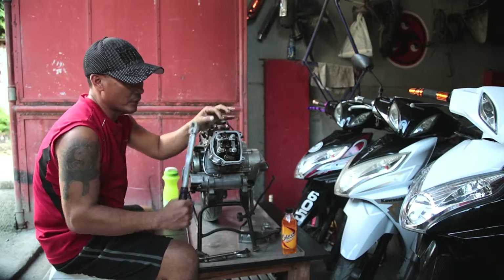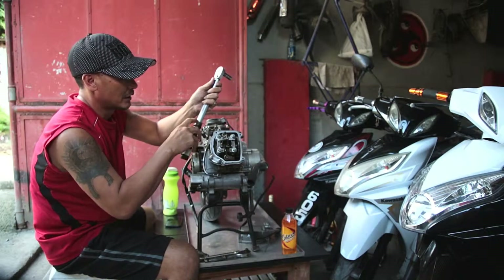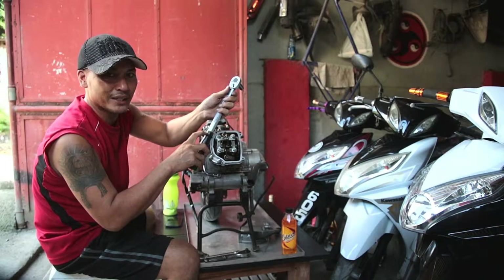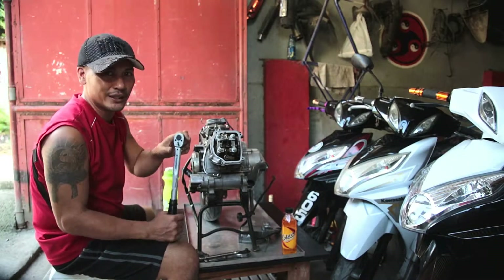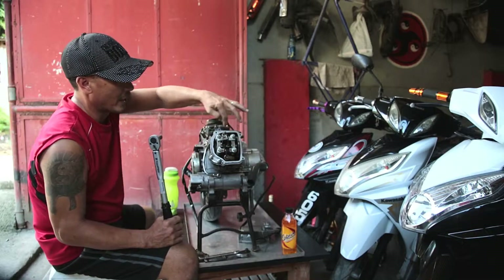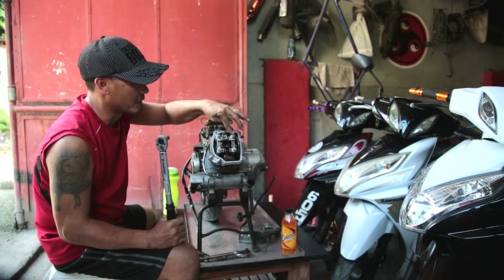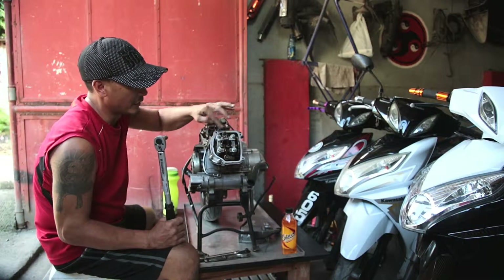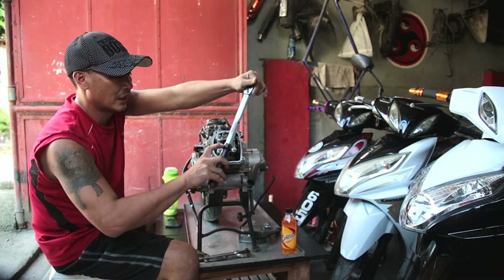We don't go straight to 22. On mine here, I go down to 6 which makes it 16 Newton meters. So I go to 16 first, then 18, 20, and then 22. When doing these, I don't go around in order — I do diagonal to even out the pressure. So from here I go to here, then here, then here, and back again doing it that way.